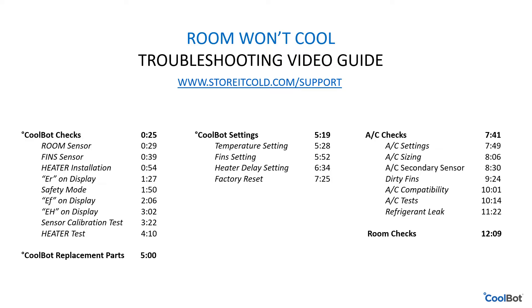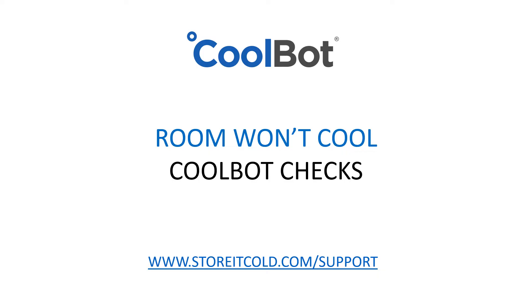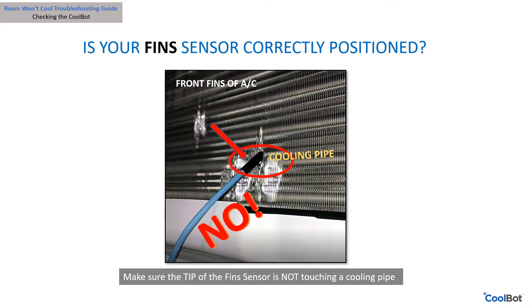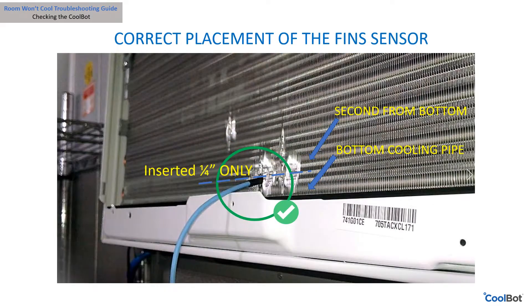Let's get started with the CoolBot checks. Is your room sensor touching a cold surface? This can cause a false reading on the sensor — make sure the room sensor is hanging free. Is your fin sensor touching a cooling pipe? This can also cause a false reading on the sensor.